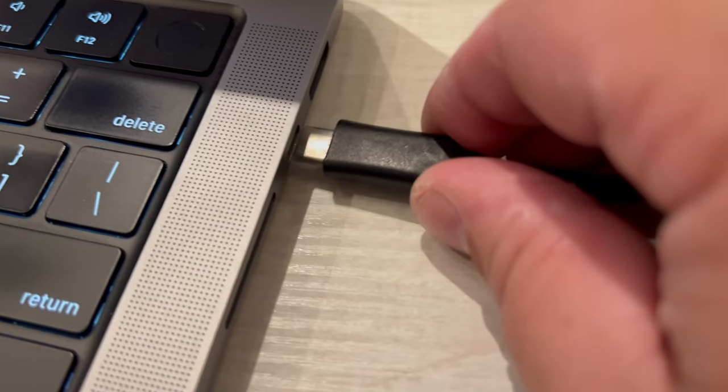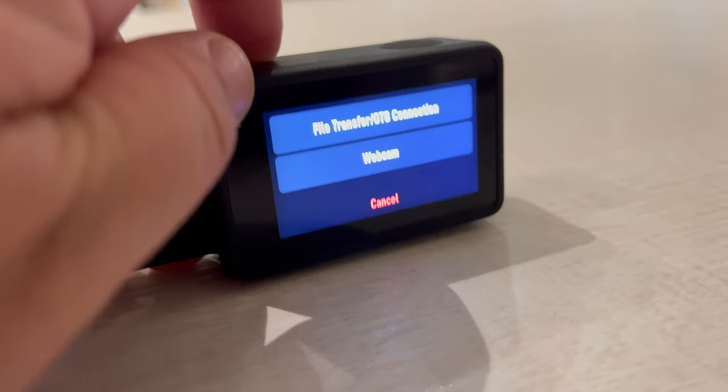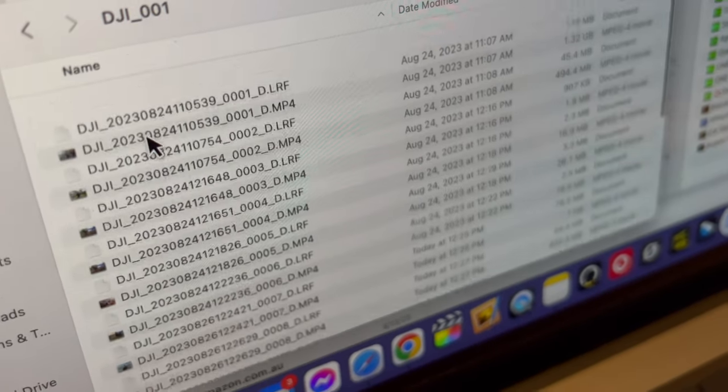Regarding file transfer, it's actually really easy on the Action 4. You just plug it into your computer via USB-C and it will prompt you whether you want webcam mode or file transfer. Click file transfer and it just shows up like a hard drive — you can get all your stuff just that simple.